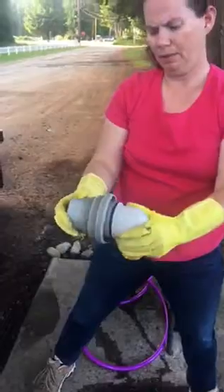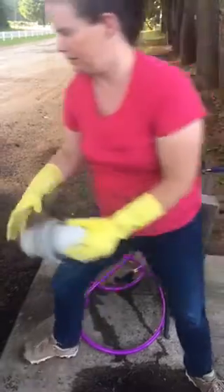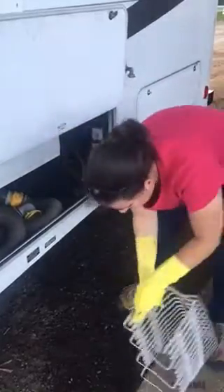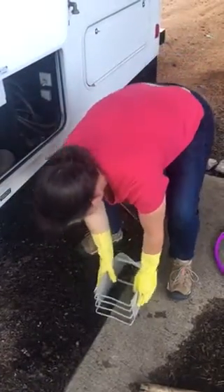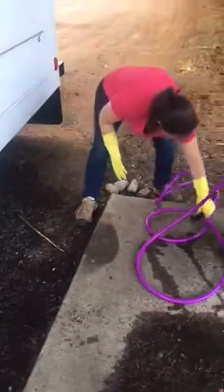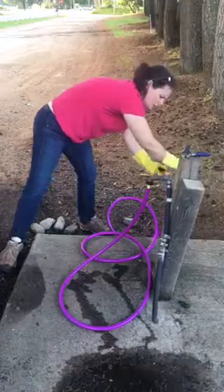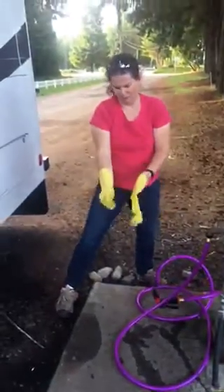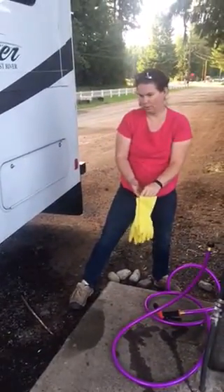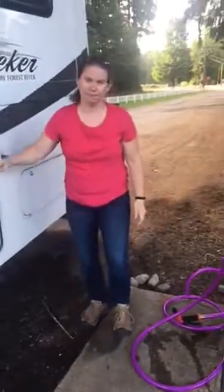Some places have different connections, so it will tell you where. We'll put some water in and put that away. Let's rinse off our gloves. After we get back home we will put some water in the tanks and show how to do that.